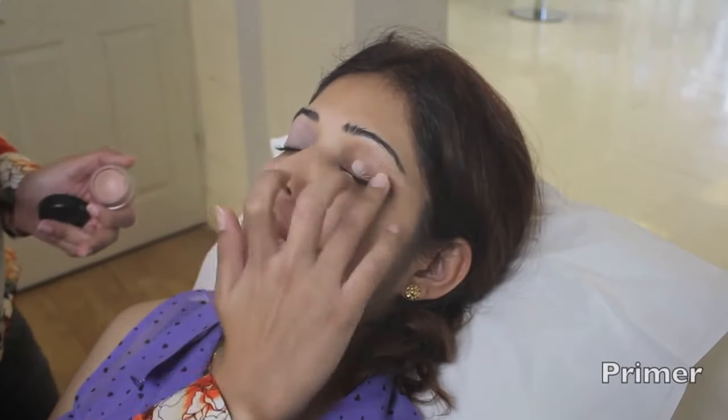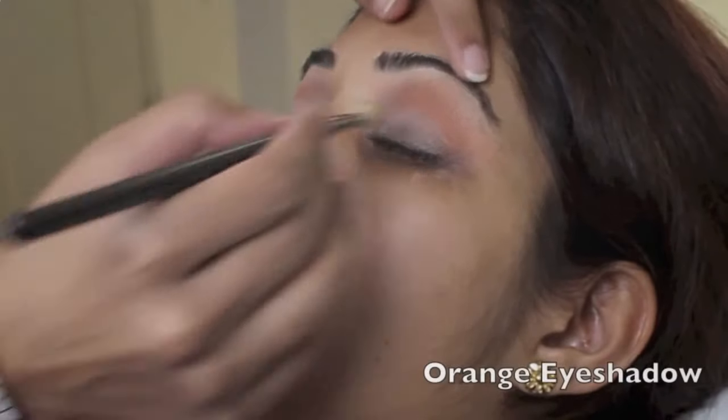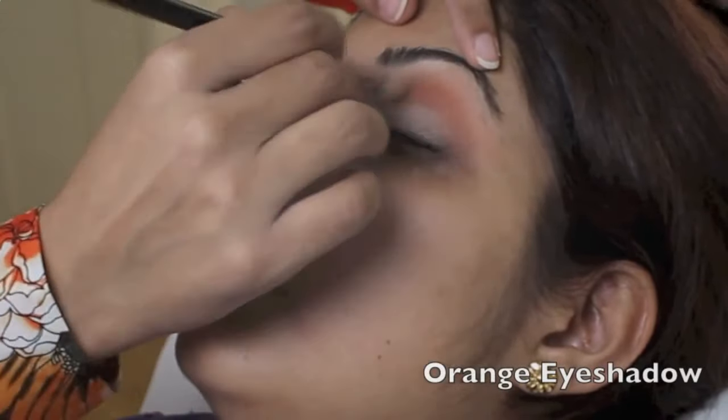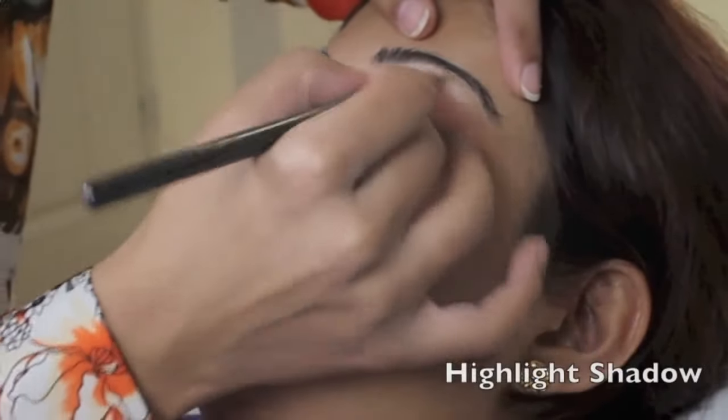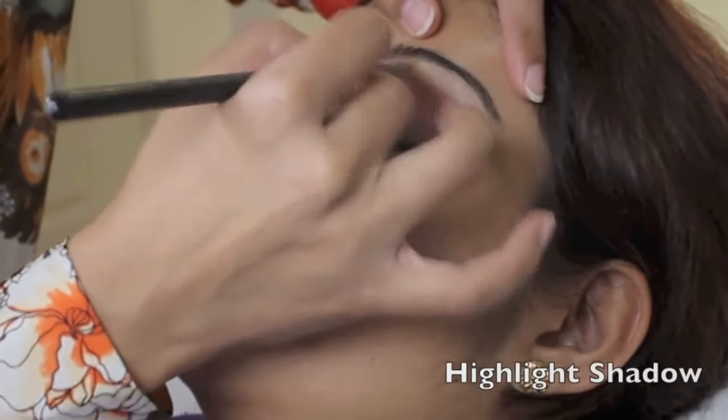I've started by using a base that will even out the discoloration on my client's eyelids. I'm then using a fluffy brush to apply orange eyeshadow in the crease of the eyelid, and then using a light eyeshadow to act as a brow bone highlight.